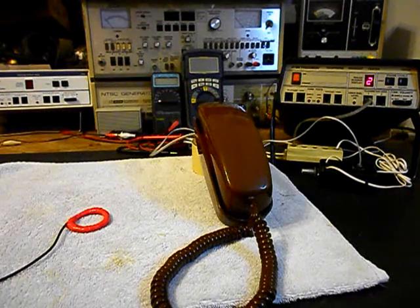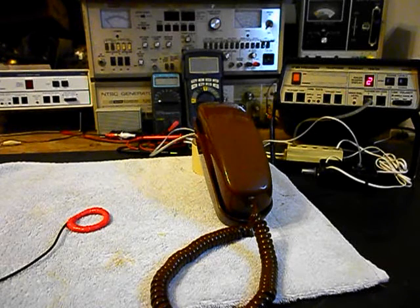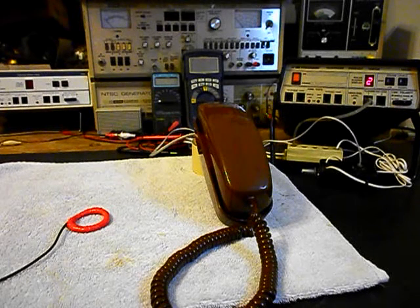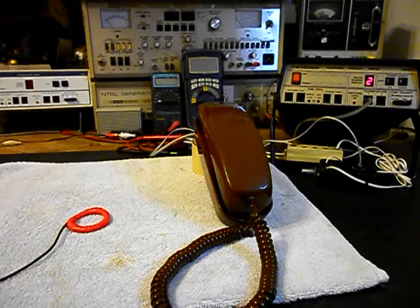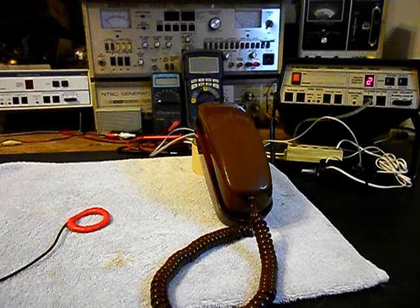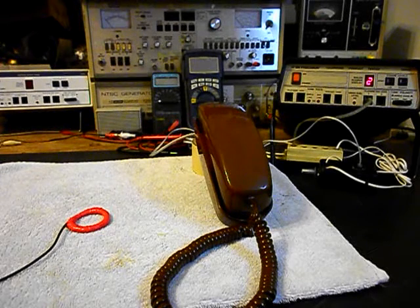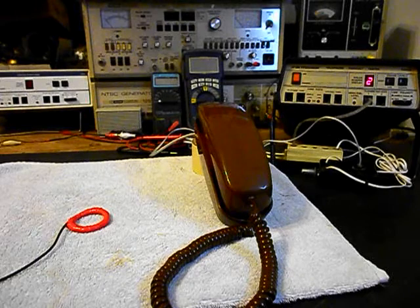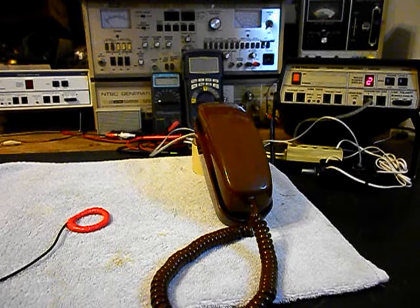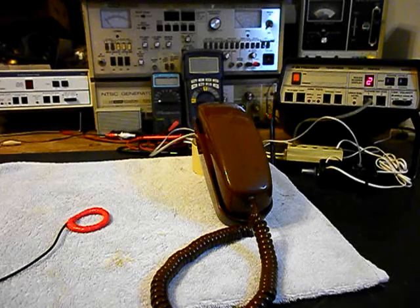Now that we know that this telephone has been repaired, we can return it to Don and he can enjoy this telephone now. It's a very cool Western Electric original style Trimline telephone. These are very sought after, very durable, very well made, and I'm sure it's going to look great no matter where he uses it. This is Dennis with A1 Telephone Service and Repair, A1 Electronics. You can reach us at www.a1-telephone.com and at 618-235-6959. Thank you for watching and have a great day.